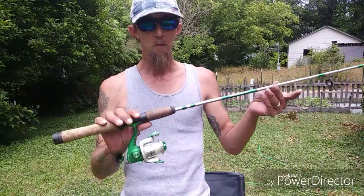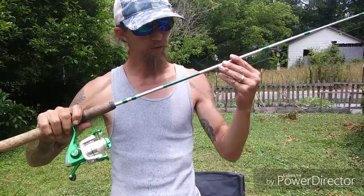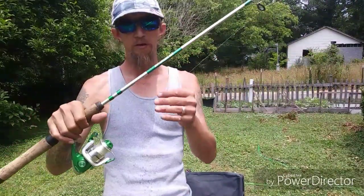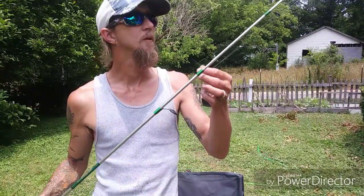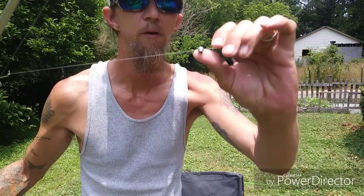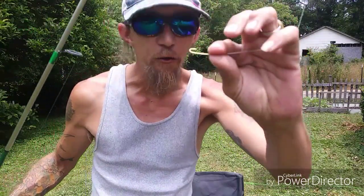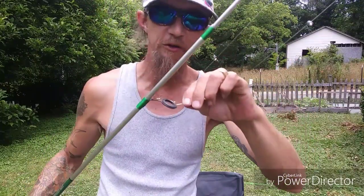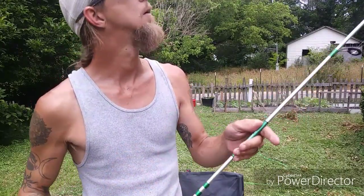Here is a five and a half foot Shakespeare Ready to Fish light action rod — two pound test. I use this when I know I'm only going to catch bluegill, sunfish, or trout. I've got a split shot sinker on it. For hooks, I go by looks and prefer a slightly longer shank so the fish don't swallow it and it's easier to get out of their mouth.